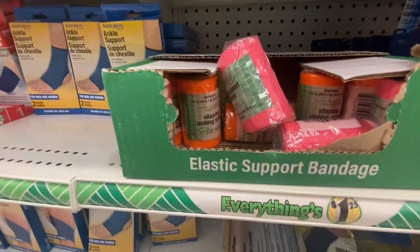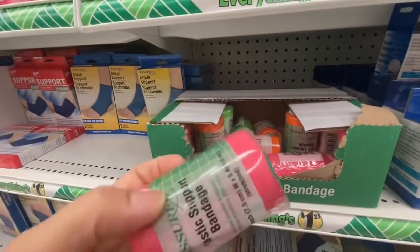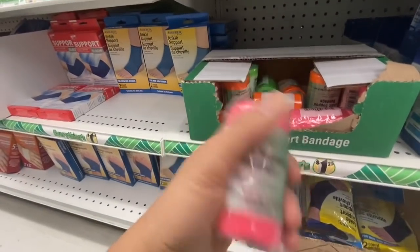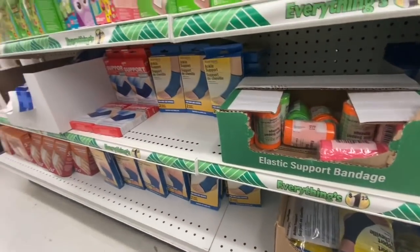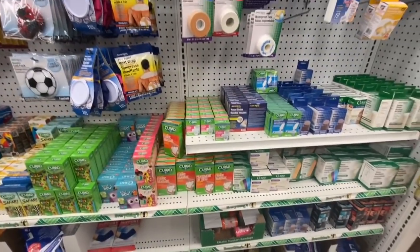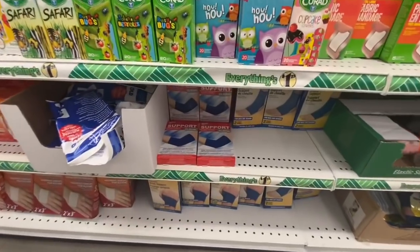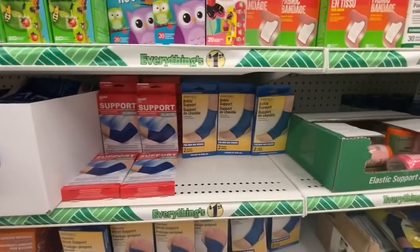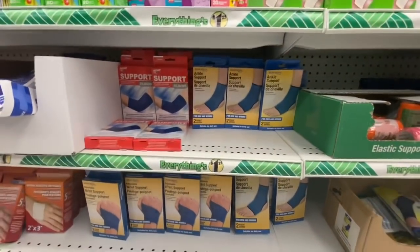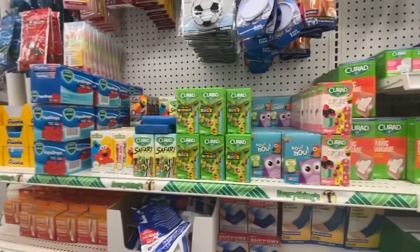The elastic support bandage — I got one of this. They have three color options and are three inches wide: pink, orange, and green. Some more kids band-aids. They have elbow support, ankle support, and wrist support — the ankle ones come two in a pack.